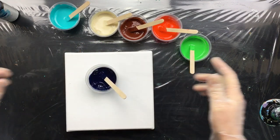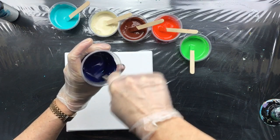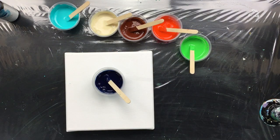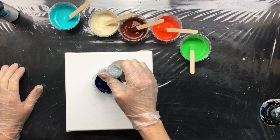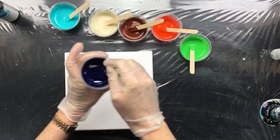Mixing up these Valeo fluid acrylics is like five minutes and you're ready. Of course I'm going to add a couple of drops of dimethicone — one, two, three — just like that. Stir it in and we're ready to pour.